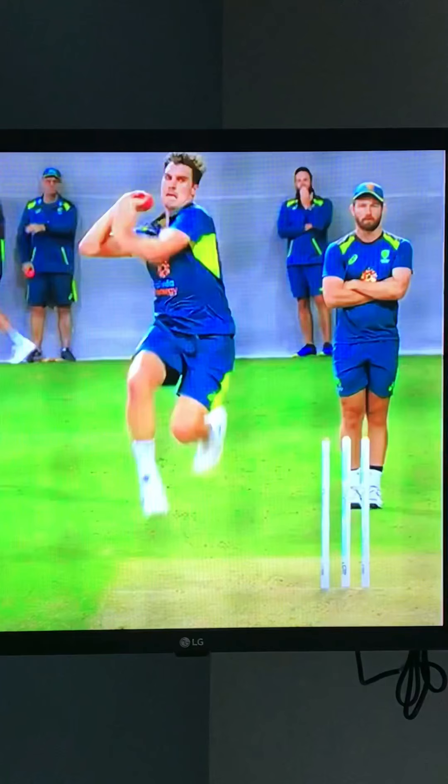Hi guys, it's Brad Donlon here from Pro Cricket Academy's Head Coach. Just got up some footage of Pat Cummins and we're going to analyse his action. He's one of the best fast bowlers in the world at present, played in the IPL and opens the bowling for Australia and has got some great stats. Let's have a look at why he's so consistent.